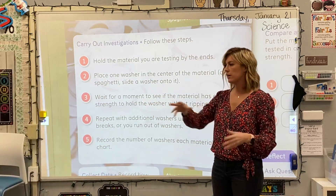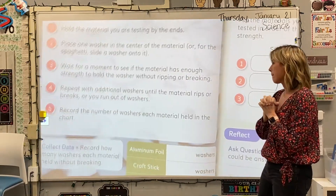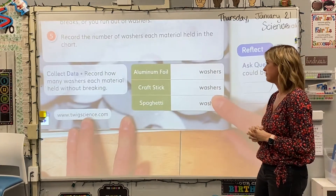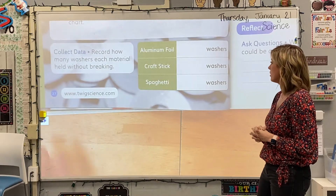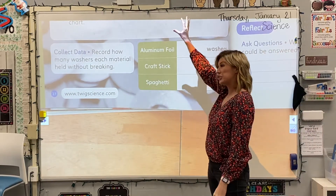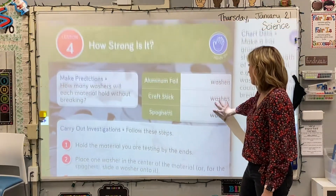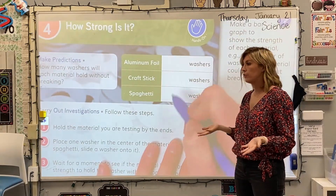So we're going to take this over here and start our experiment. We're going to be collecting down here how many washers we need for each material. We were supposed to do our prediction at the top, so if you want to guess how many washers we could put on top of the aluminum foil before it breaks?